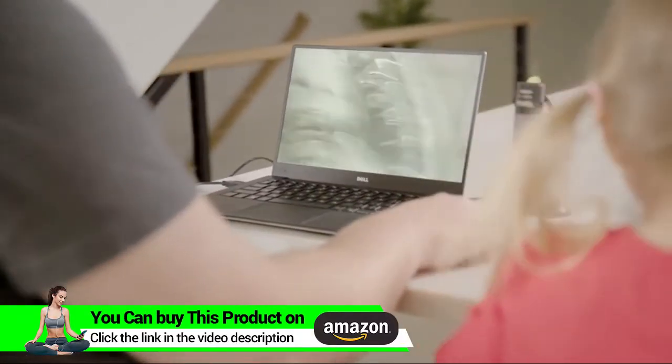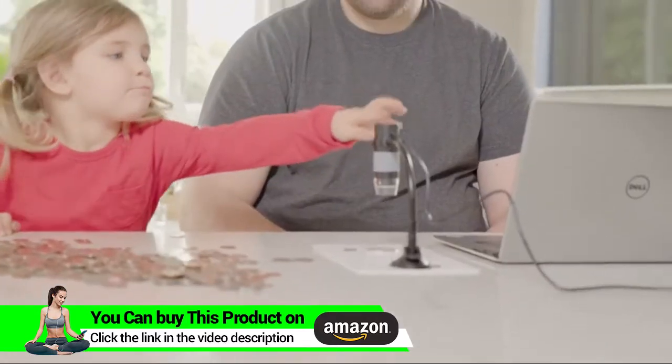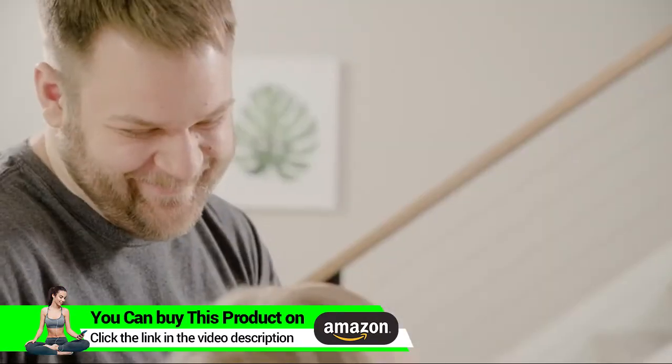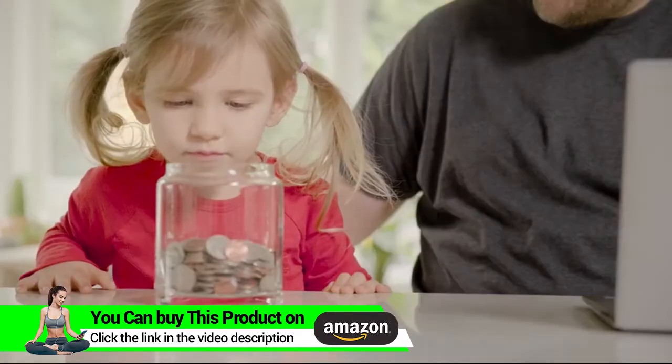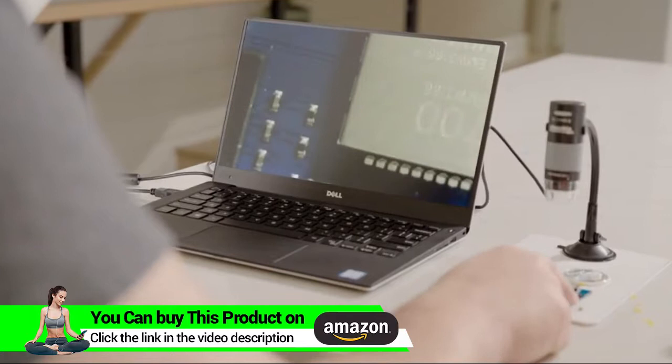Then snap a photo using the capacitive capture button on the top of the microscope, even with the lightest touch. Plugable's Digital Microscope is for students, collectors, and science enthusiasts with a passion for all things microscopic.